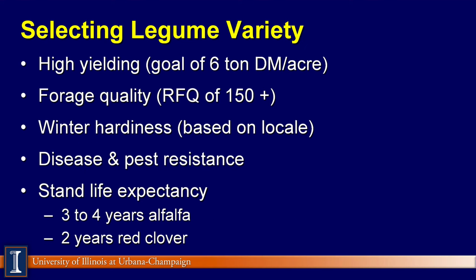We can begin by first discussing the selection of your legume variety. There's no doubt there are various types of alfalfas and clovers out there from various seed companies. I would suggest that you want to get a good seed rep that you can rely on and are very familiar with. Number one, we have to talk about high-yielding legume alfalfa clover varieties. For alfalfa in central southern Illinois, we are looking at about six tons of dry matter per acre being high-yielding. Forage quality falls right next — I want varieties that are going to be high protein and high digestibility, so that I can get an RFQ or relative forage quality of at least 150 or higher.